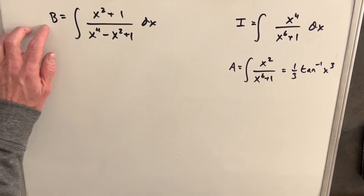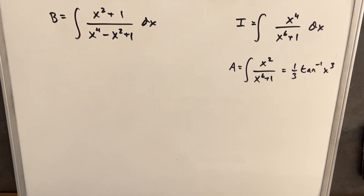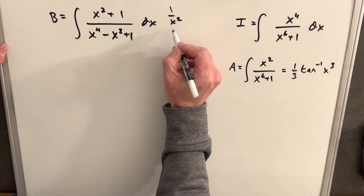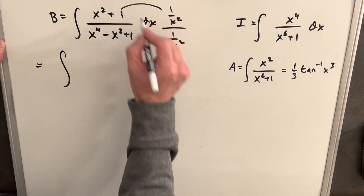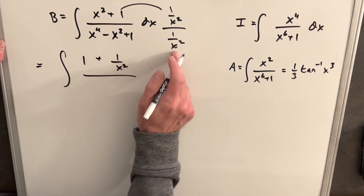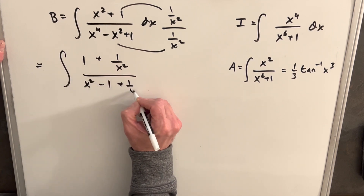Our second integral we'll call B. That's going to be the integral of x squared plus 1 over x to the 4th minus x squared plus 1 dx. I've done videos very similar to this kind of problem. The technique is to multiply by 1 over x squared on the numerator and denominator. Multiplying through, we get 1 plus 1 over x squared in the numerator, and x squared minus 1 plus 1 over x squared in the denominator.